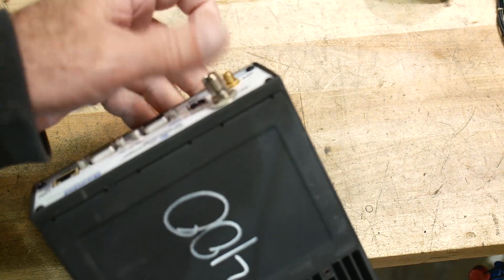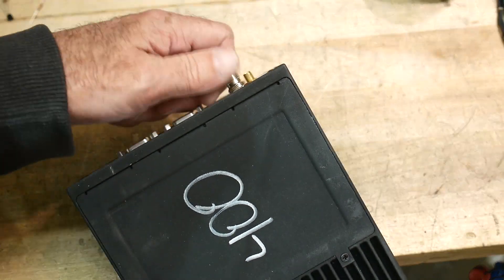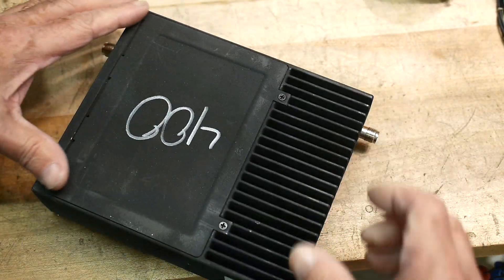The connector on the front got bent really badly — I had to bang it back into shape. But the back connector looks okay.